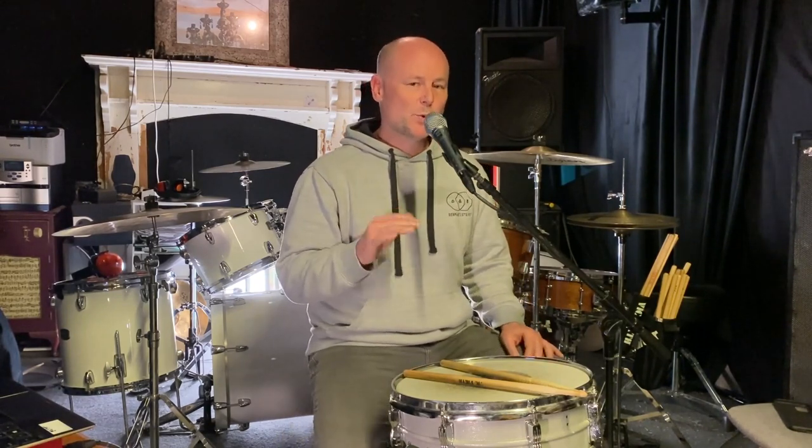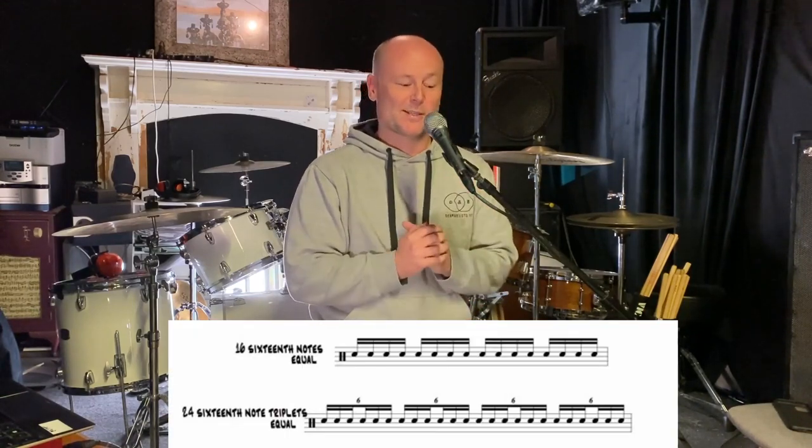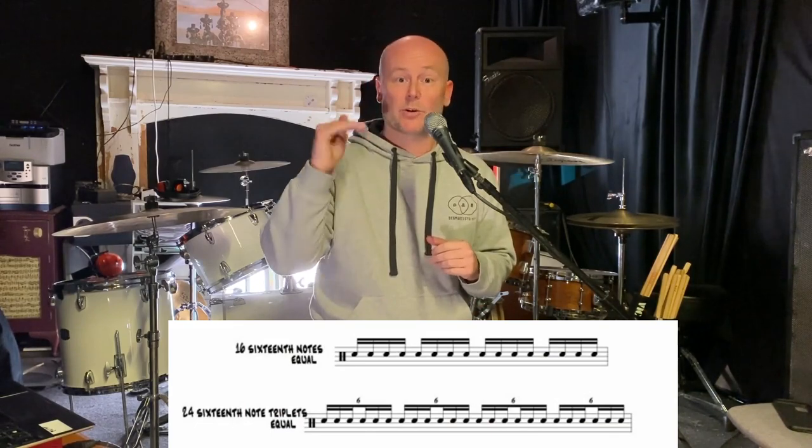The trick is to find a subdivision rate at each tempo range that is really comfortable to play — that indicates it's probably going to be a really good fit to sneak buzz rolls into. At 70 bpm, for example, that's too slow for me to play 16th note subdivision buzz rolls, so I'm going to step up to 16th note triplets.